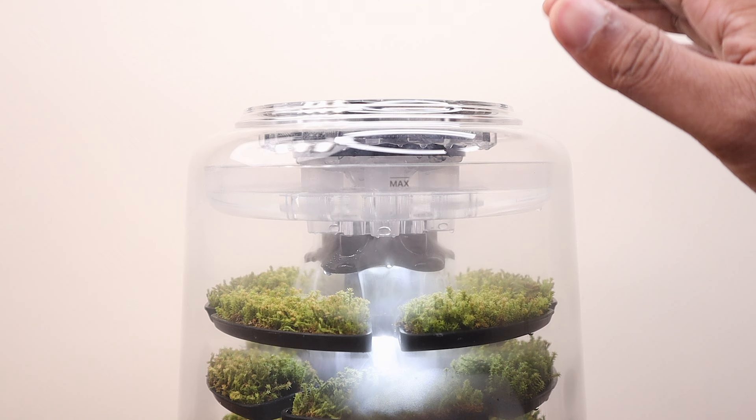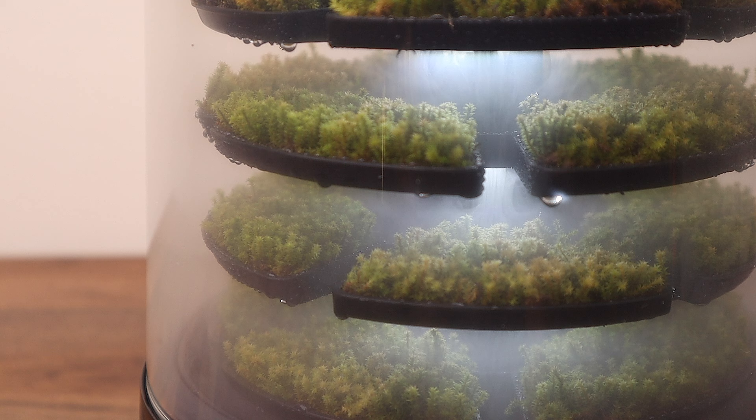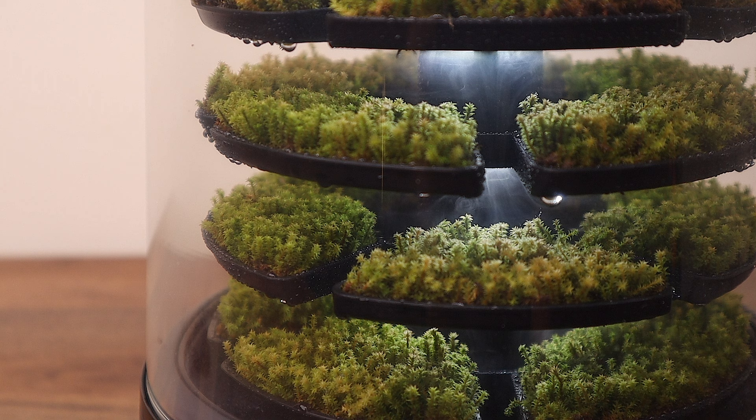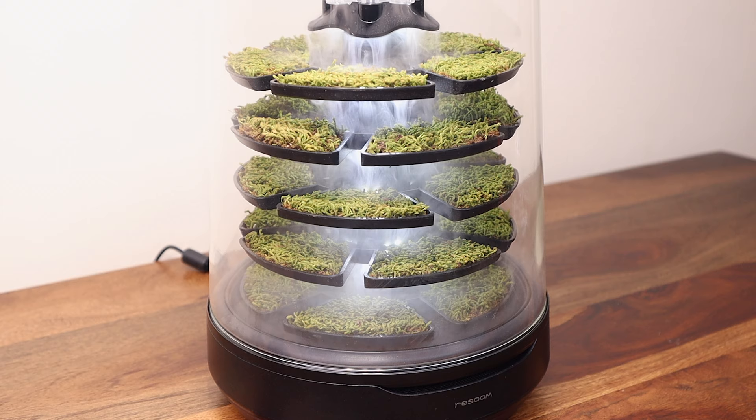Tapping the glass cover two times again stops the flow of the mist, and tapping it four times will turn off the lights. I also noticed that the mist automatically stops and restarts after every one minute, ensuring that the enclosure is not completely fogged up and visuals are restored at one minute intervals. The manufacturer recommends running the mist mode with a two hour interval as it may lead to overwatering the moss.